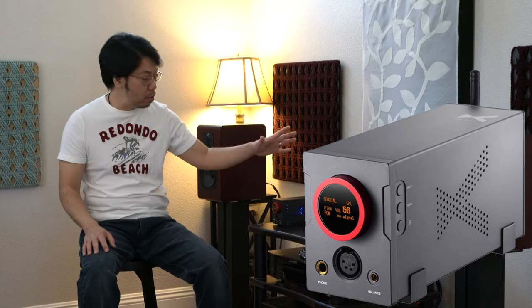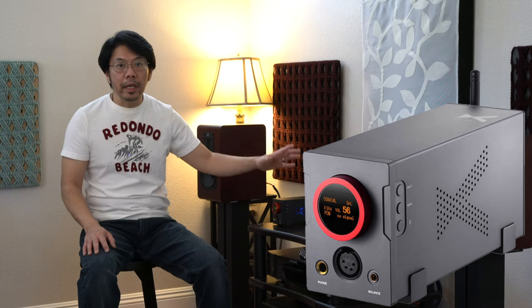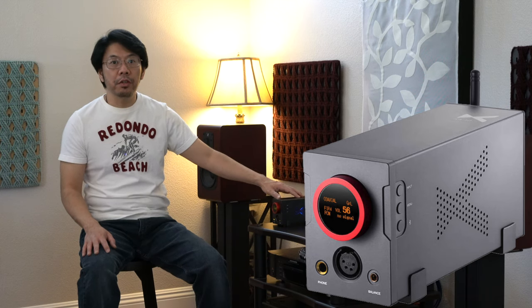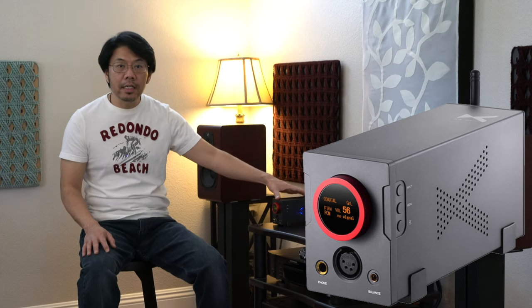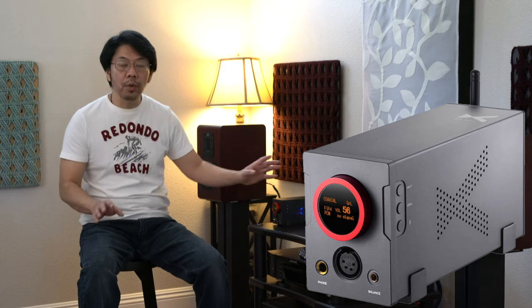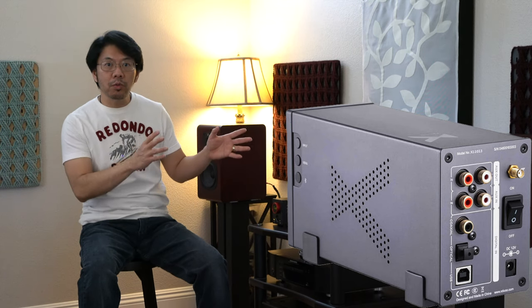I would say the XA10 is half Japanese, because it features the Japanese AKM4493EQ chips and Nichicon and ELNA caps inside. It also has a really good buffer stage for the output. Overall sound quality is clean and natural — that's how I'd put it. Without any frequency extremes or forwardness in the upper frequency range.